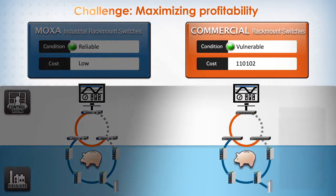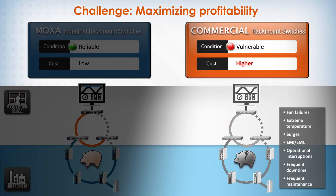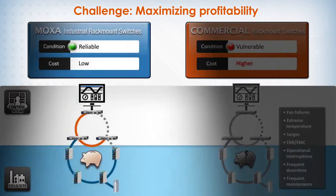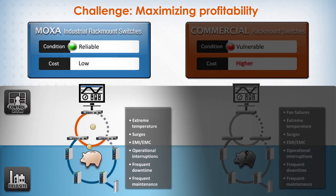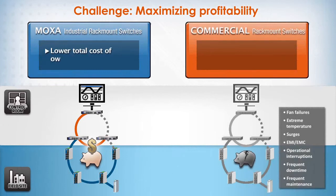The ultimate challenge of any system is achieving profitability. While the per unit cost of commercial switches is lower, their many vulnerabilities add up to a high total cost of operations — from frequent downtime, maintenance issues, and replacement costs. In contrast, while Moxa's industrial switches are not equivalent to cheaper commercial switches on a per unit cost basis, they provide greater performance and reliability with fewer vulnerabilities. This translates to a far better total cost of ownership, as industrial switches perform more consistently, are easier to maintain, and do not need to be replaced as frequently.